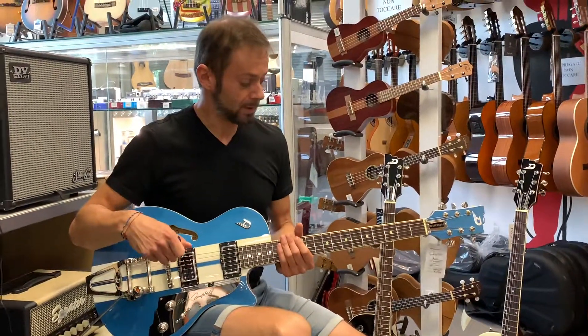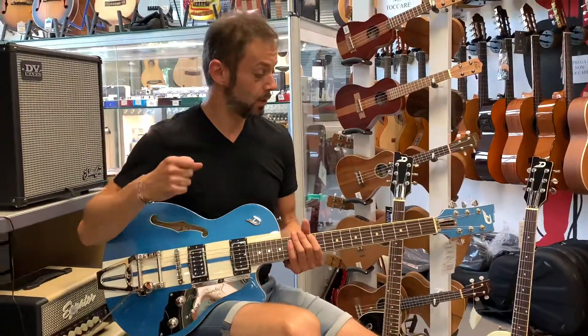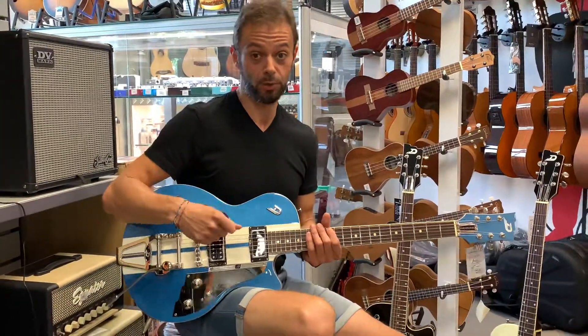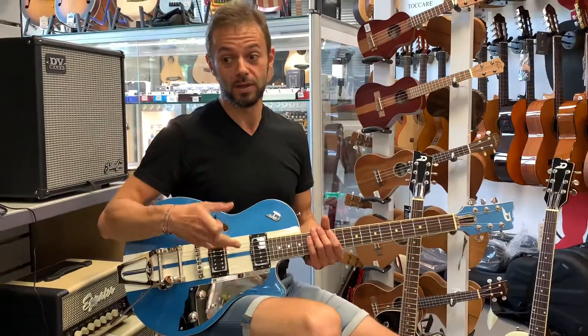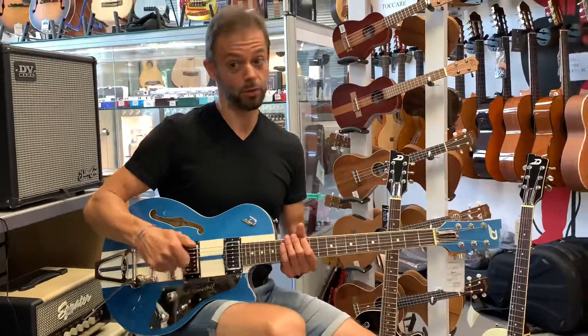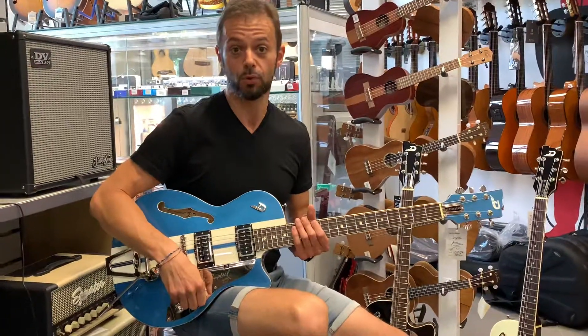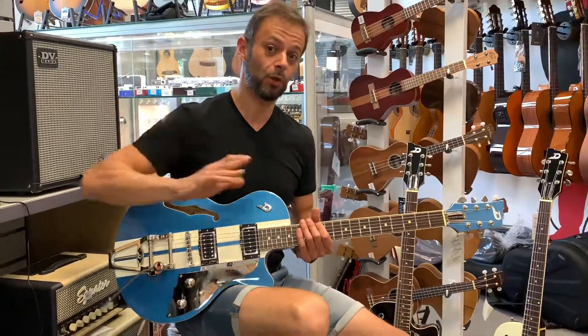Sono estremamente contento di avere questi strumenti qui in negozio. Sarei contentissimo se qualche musicista volesse venire a scoprire e provare queste chitarre qui da noi, da Borsare Strumenti Musicali, in Rotonda Antonio Torri 9, a Bologna. È tutto, vi saluto e alla prossima. Ciao!